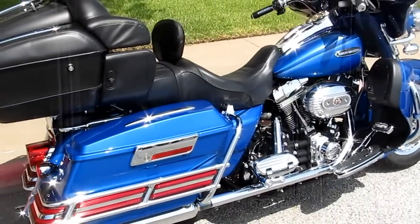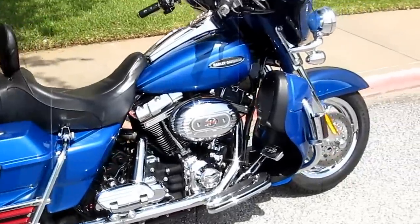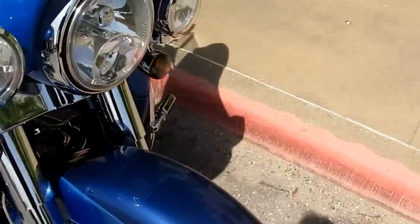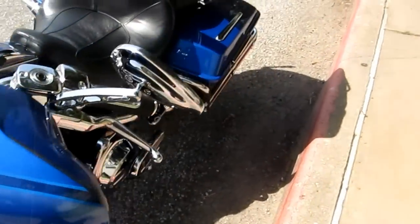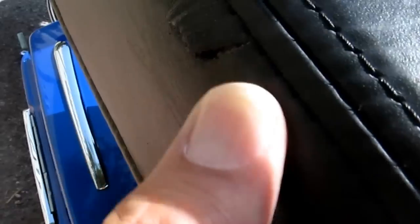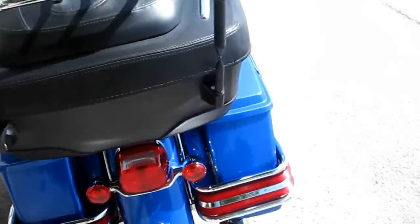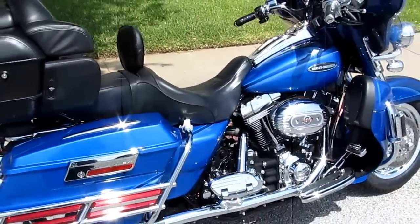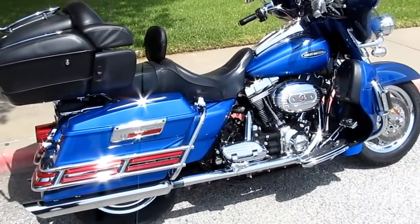I did want to show you there are a couple of blemishes on the bike — actually one blemish I found right back here on the leather tour box. There's kind of a scuff; I don't know if you can see it out here in the sun, but I took a picture of it. It looks like something scraped right there. Otherwise the bike is just as pristine as it can be. Thanks for looking, thanks for your time — this is Bronco Bob, wishing you happy trails.